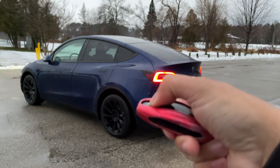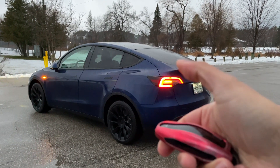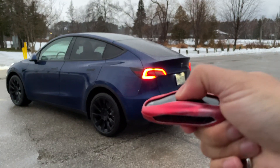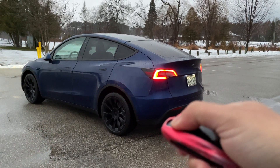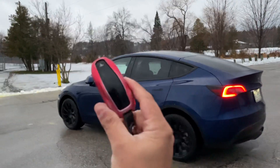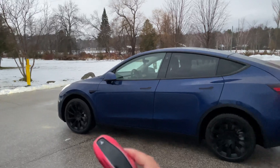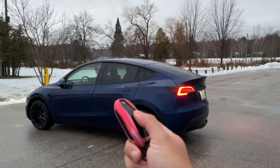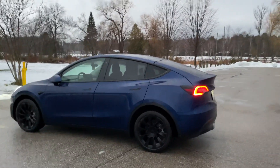To go forward, press the button on the front. The car is moving by itself without me holding anything. To stop this, just press the lock button. The car will stop, or it'll stop automatically if it senses it's going to hit something.